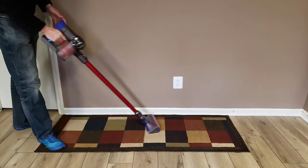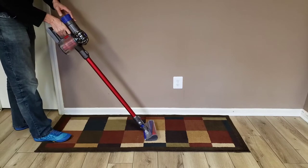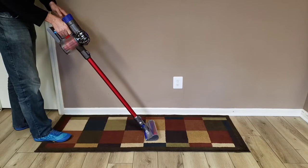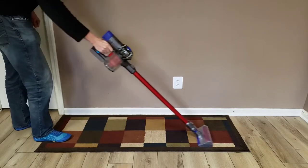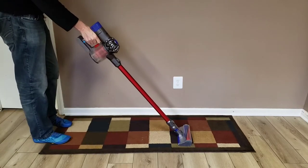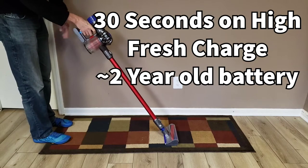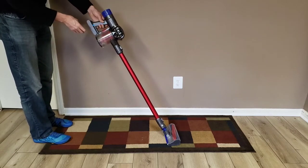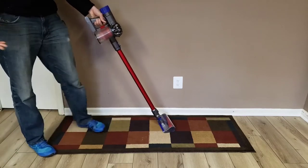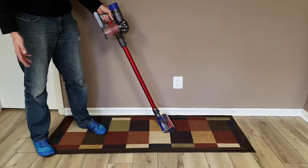I'm going to demonstrate how long it lasts on max. On regular mode it lasts long enough to do some vacuuming around the house, but if I turn on max to get that extra suction — you'll see how long it's going to last. That's it. I don't even think that was a minute. Then it's dead, and I can't even go back to regular mode after that. That's all I get from max mode, which is very useful for dirtier spots that need more suction.